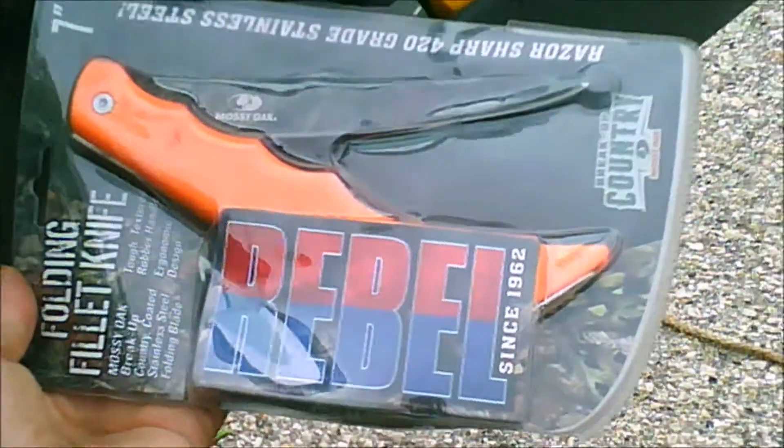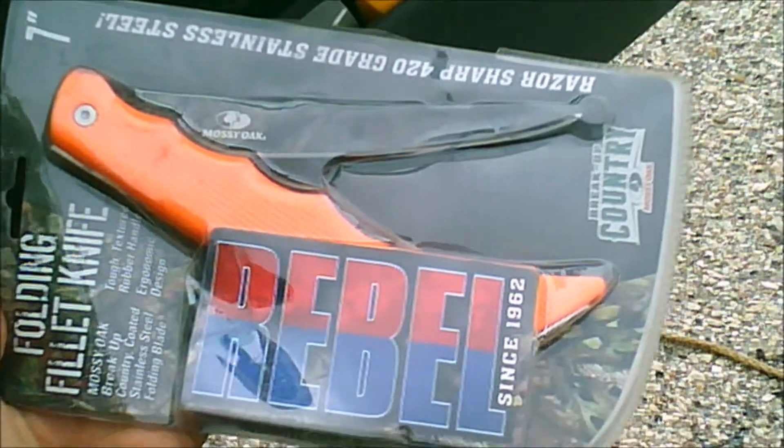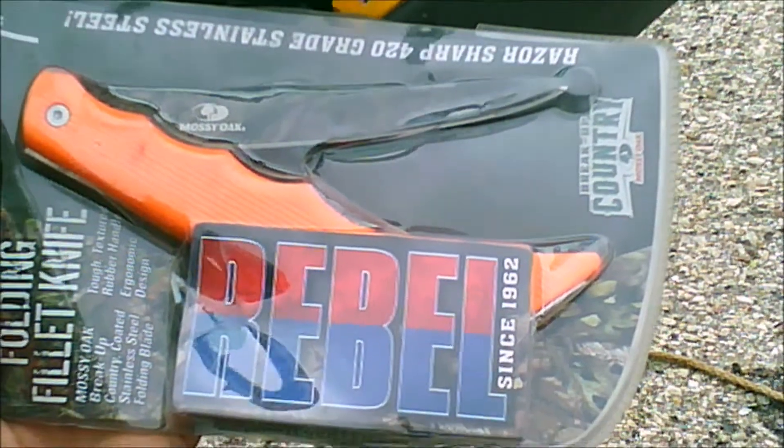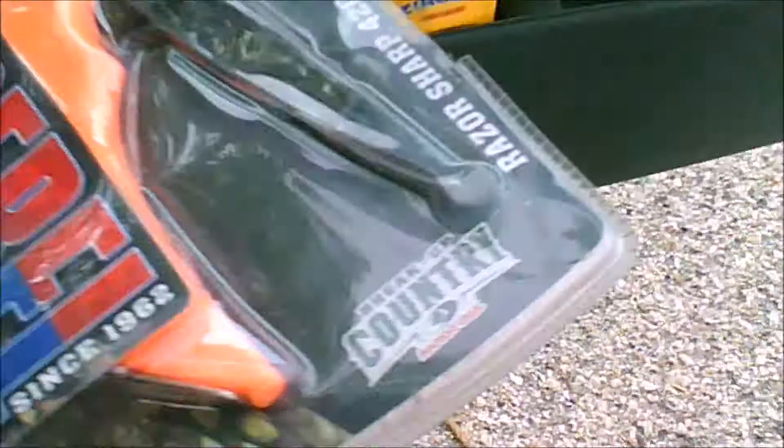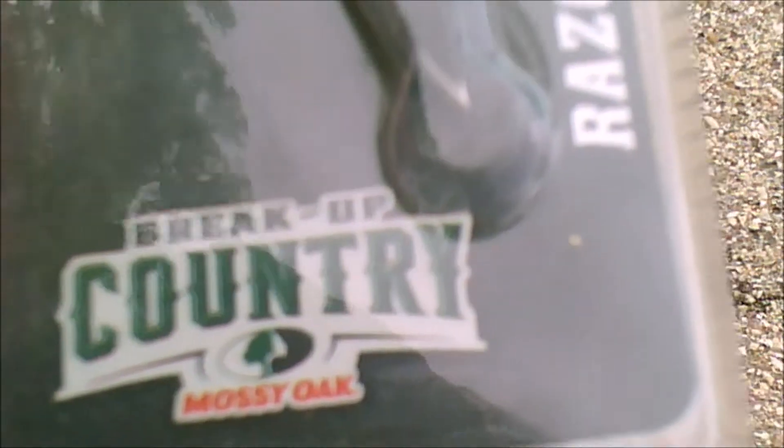All right, I'm going to do a review on the Rebel Oden's fillet knife with the camo blade on it from Aussie Oak, a breakup country.